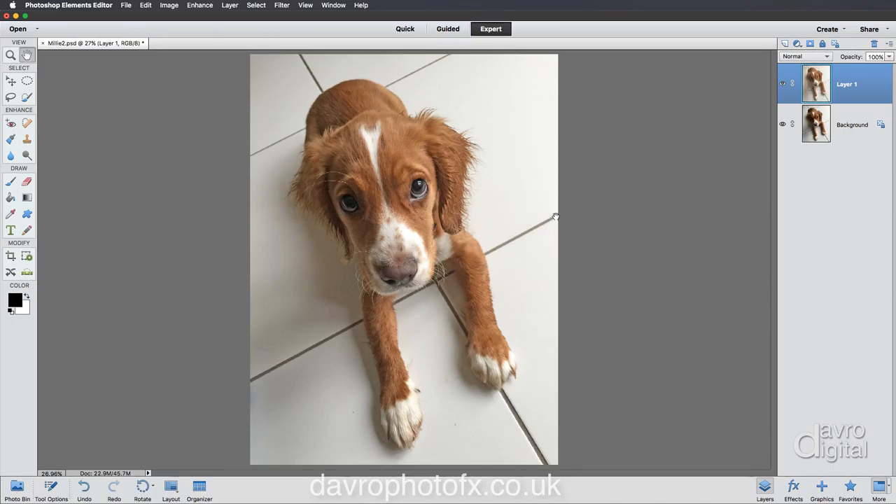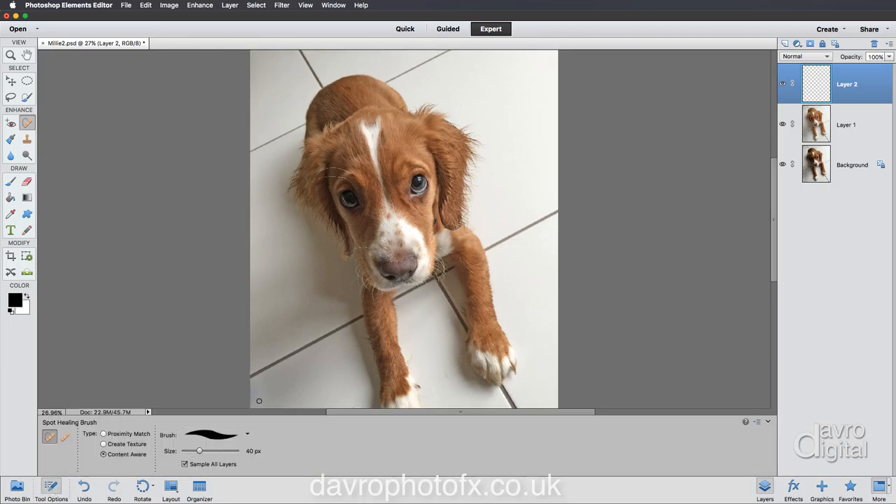The next thing I'd like to do is just remove these lines here from the tiles. We're going to put in a new empty layer. Let's come over to the toolbox and pick up the Spot Healing Brush. In the tool options, I've got 40 pixels - let's take the brush up even further. With the Spot Healing Brush I've got Content Aware ticked - this is the important thing - make sure you have Sample All Layers ticked.